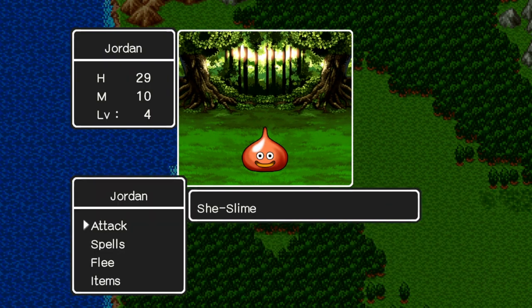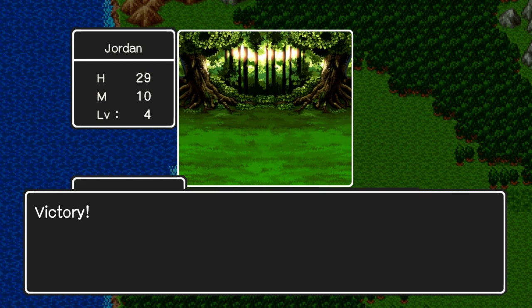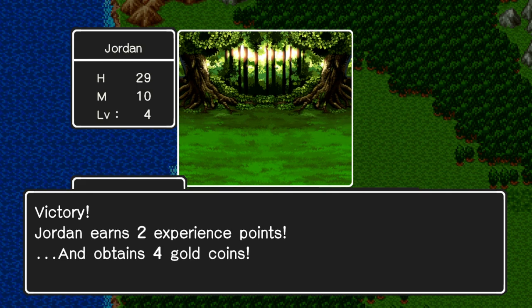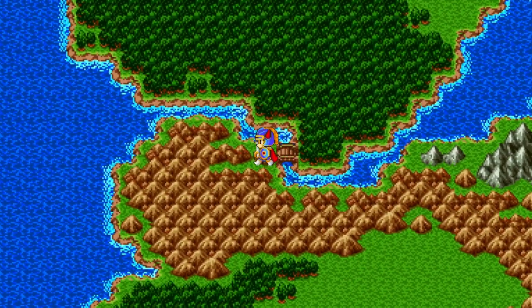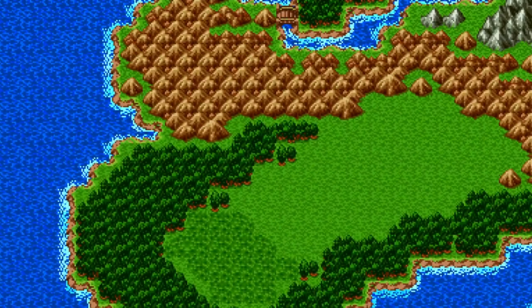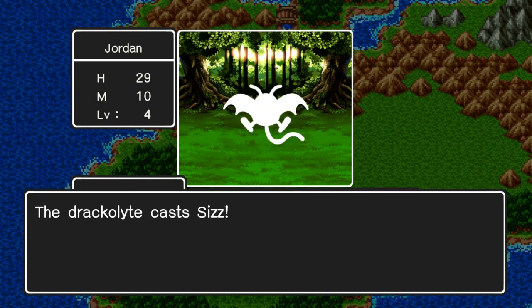The third game is the star of the show here. The first two are more curiosities, slightly too basic to truly get invested into, especially for a newcomer to the series. But three is where the series takes off. It's very ambitious, with interchangeable party members, a more open-world feeling, a day and night cycle, and so on.